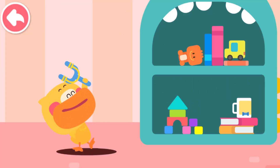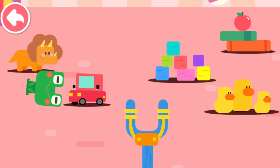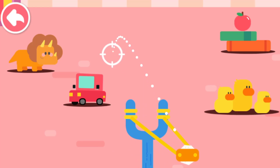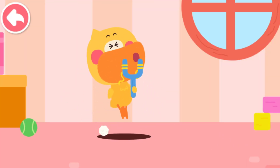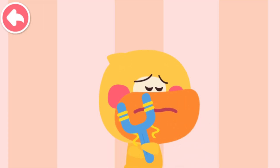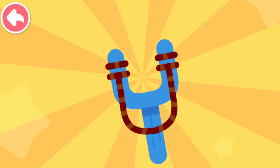I am the super slingshotter, Quacky! Do you want to play with the slingshot together? Oh no! My little slingshot is broken. I can take a piece of twine and fix it. I am a super tinkerer. I can fix everything.